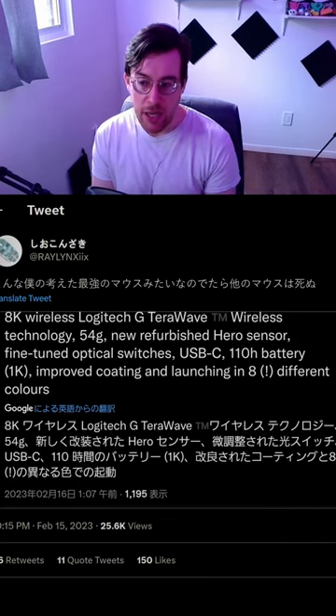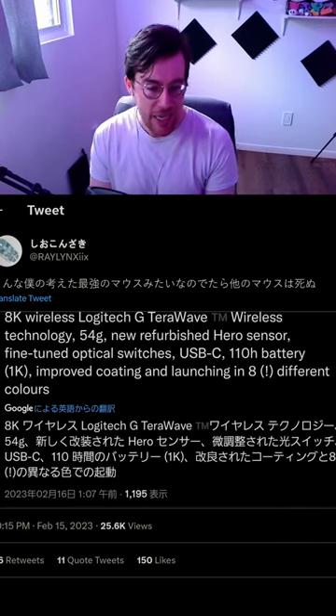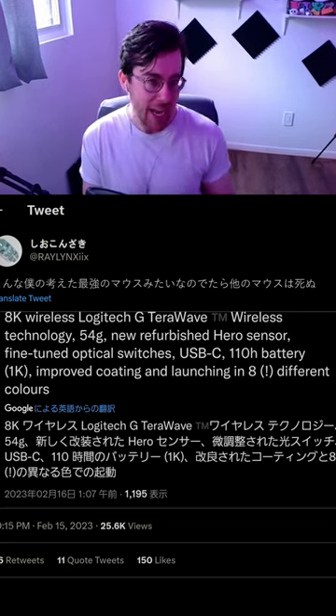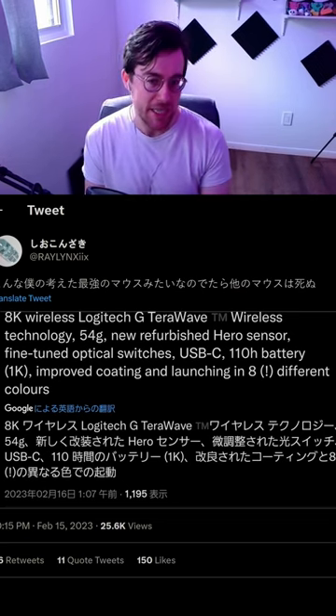The Logitech G Pro Superlight V3 looks insane. Logitech is 100% coming back for the crown, as the existing G Pro Superlight has definitely aged a little bit — but they are not messing around with the leaked specs.